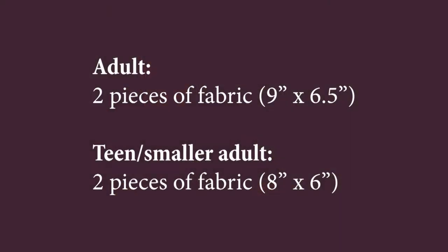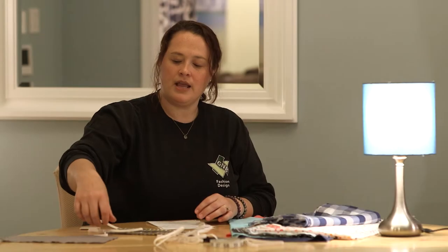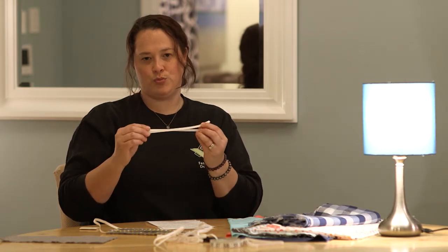Next, I got my elastic. For this project, I used a ¼ inch elastic. For the first step, you'll need to cut out your material. For an adult, you'll need two pieces of fabric, 9 inches by 6½ inches. For a teen or smaller adult, you'll need two pieces of fabric, 8 inches by 6 inches. Next, I cut my elastic into a 15 inch piece, and then I cut it in half so you have two pieces.